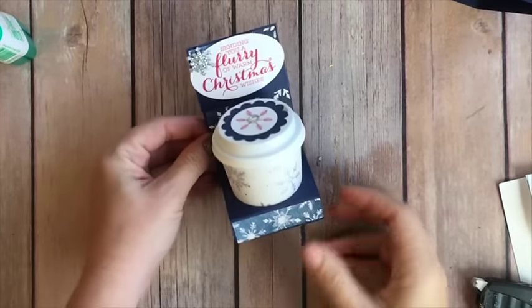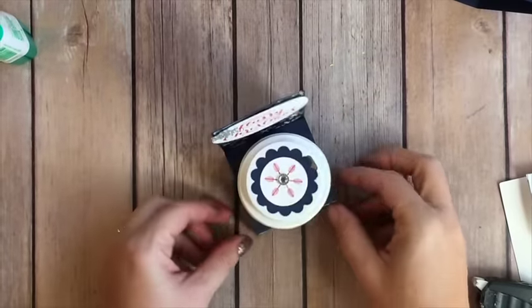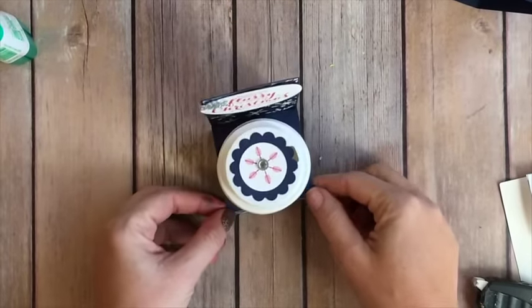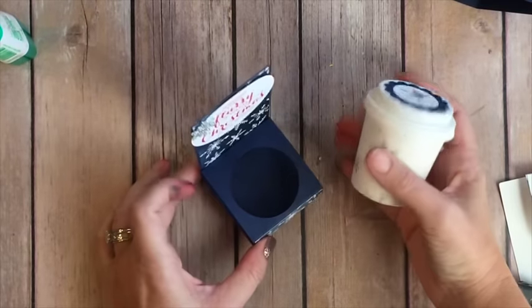Hi everybody, today I'm going to show you how to make this cute little mini coffee cup holder. This is not my original design — I found it on Pinterest, and I'm sorry I forgot the original creator's name. I will post a link to it on my blog. These little coffee cups you can get online, they're adorable, and I will also put a link to where you can get those.